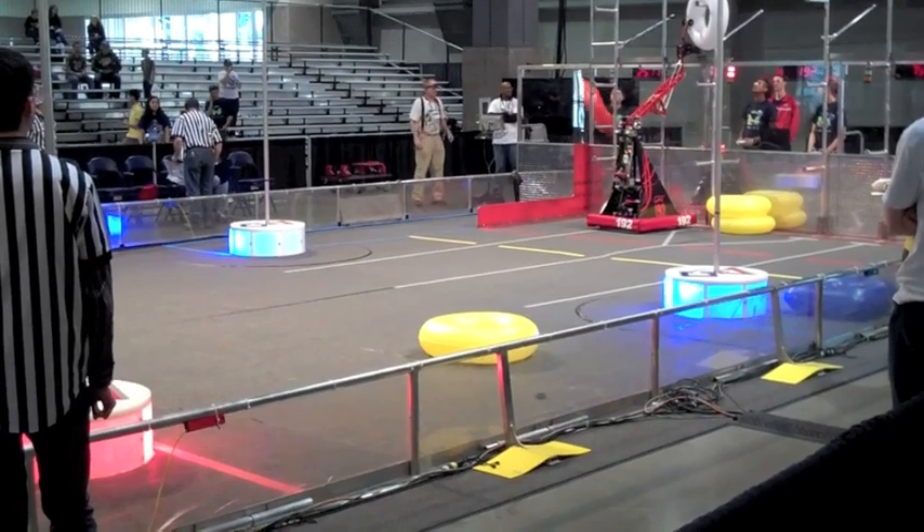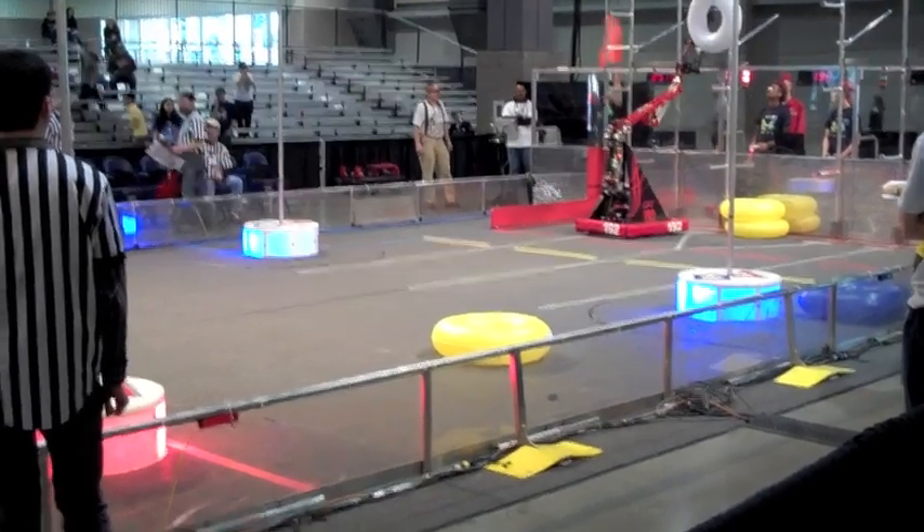The game is to take inflatable pieces — game pieces they're called — like a small inner tube, in different shapes that make up the FIRST logo. So there's a triangle, a square, and a round one. The teams need to pick up the game pieces with their robot and put them on racks in pre-designated places.